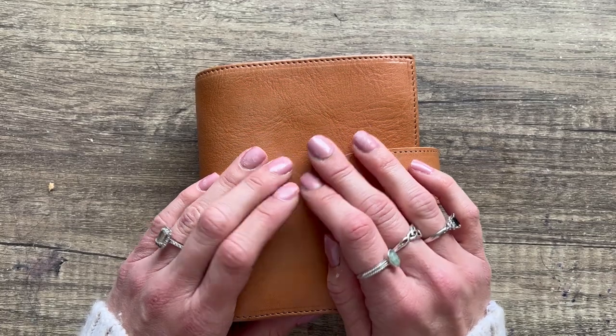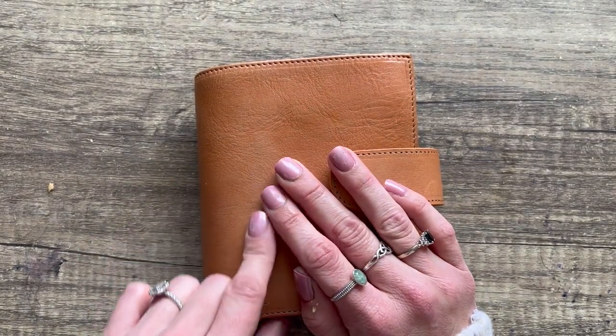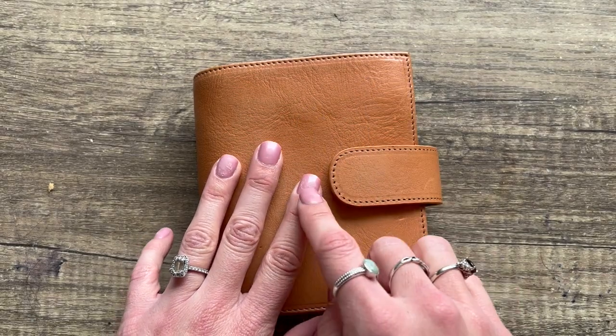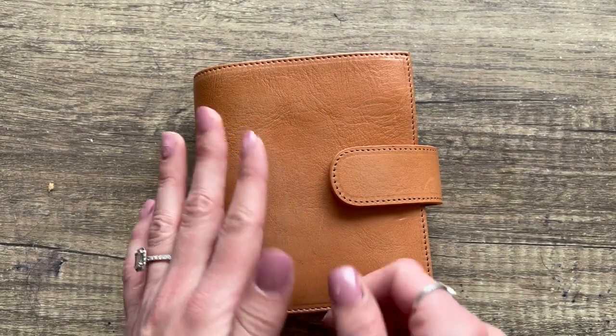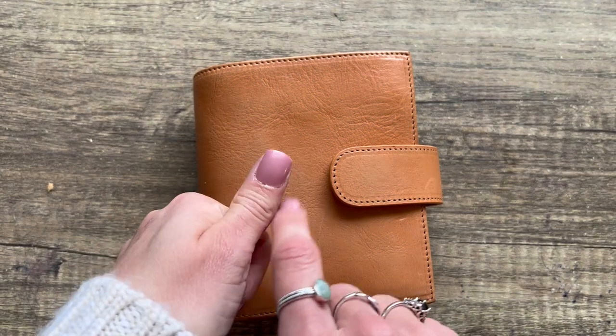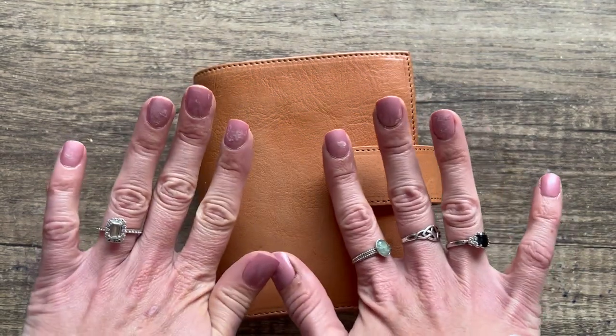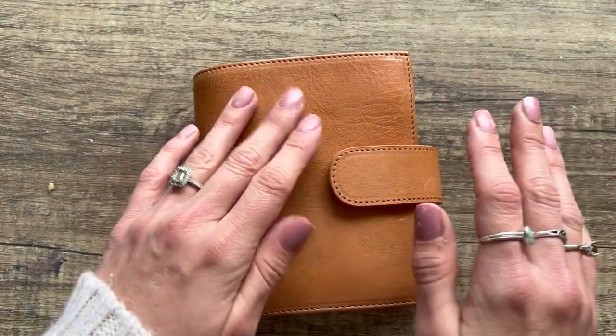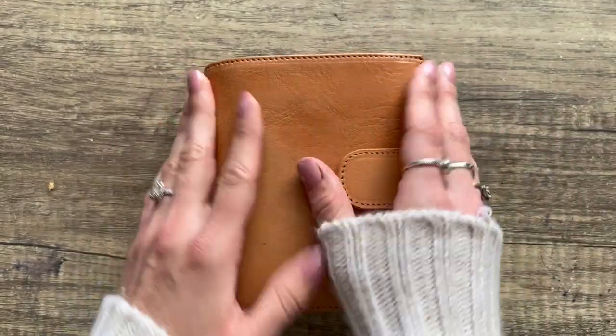Before we start, I just want to say sorry about my nails — I just did them, they're stick-on or glue-on nails, and I'm really bad at them. The glue gets literally everywhere. This is what they're supposed to look like, really nice and shiny, but I just put them on and they look a bit ragged — still better than my natural nails though.